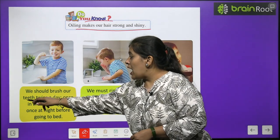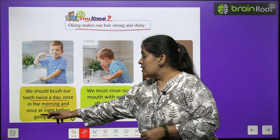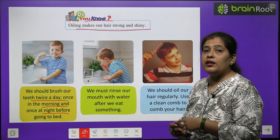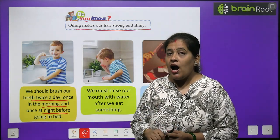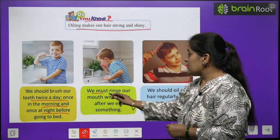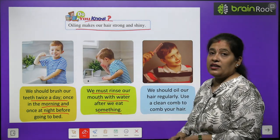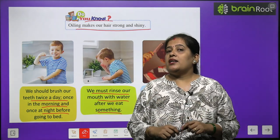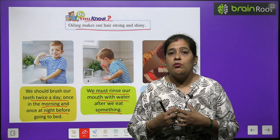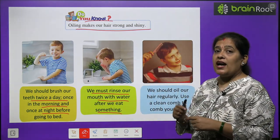We should brush our teeth twice a day — once in the morning and once at night, before going to bed. Hamein din mein do baar brush karna chahiye, subah aur raat ko sone se pehle. We must rinse our mouth with water after we eat something. Bacchyo, kuch bhi khane ke baad hamein kullah karna chahiye — muh mein pani bhar ke muh saaf karna chahiye.